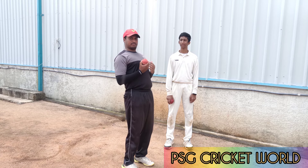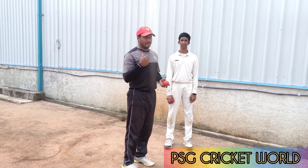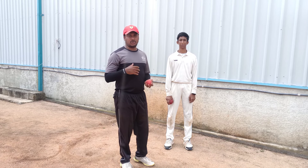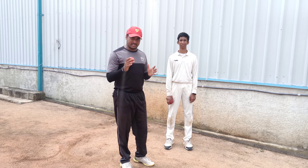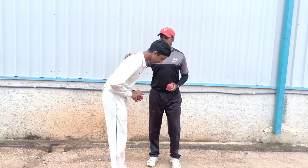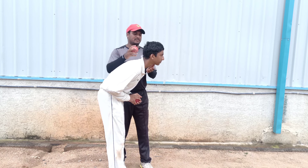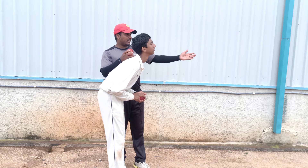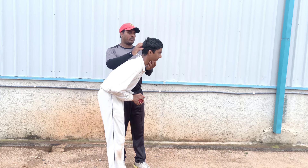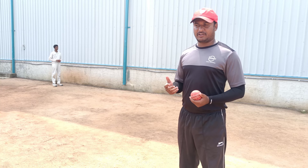It is a straight line. I can push it to the right. If you have bowling momentum, you don't need to press excessively. If you have a good body position, you have a good back position. If you have a good head position, the head is straight.